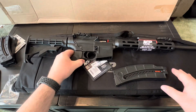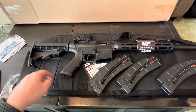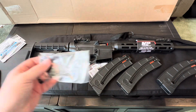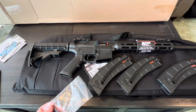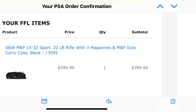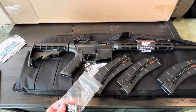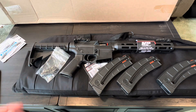The entire package from Palmetto State — all the magazines, which is an extra $50 worth, the carrying bag which runs about $30 to $35, and the little rail section — that's roughly $90 in extra stuff. Palmetto was running a deal a couple weeks ago for $399. Palmetto usually has it between $430 and $450, and it had been down to $420 at one point. I kept waiting for it to get back to $420, and then they ran that deal for $399, so I jumped on it.